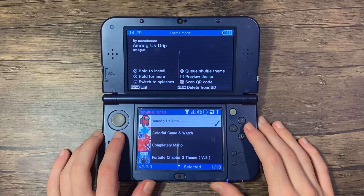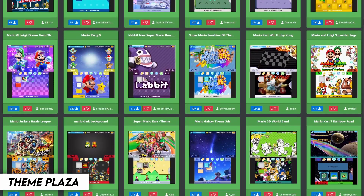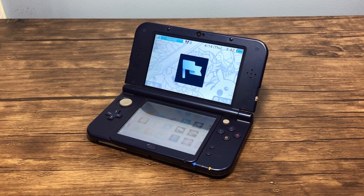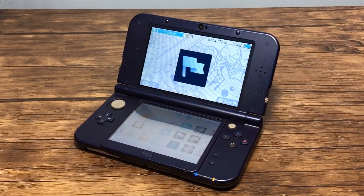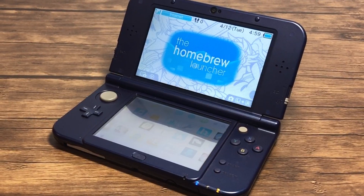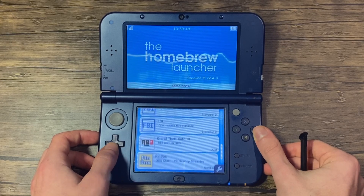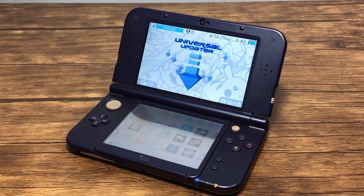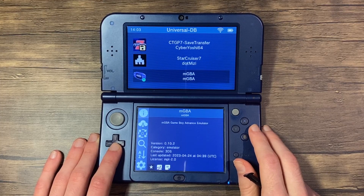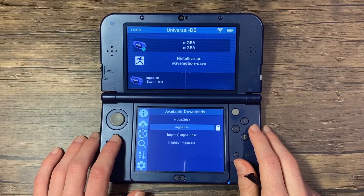First up is Anemone, which is the theme loader that can allow you to load up themes, including custom ones. Check out the theme plaza to view, download, and even upload your own — it's a great way to customize your system. Next we have Checkpoint, which is a save game manager. It allows you to make backups of your save data, and you can also load up cheats — just don't use them online. Next we've got the Homebrew Launcher, which allows us to launch homebrew software, including .3dsx files that do not appear on the 3DS home menu. The Universal Updater may seem like some random configuration software, but it's actually a homebrew store that allows you to install and update homebrew applications. There are many cool ones to check out, so I recommend exploring them.